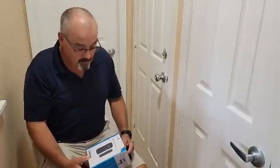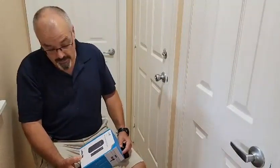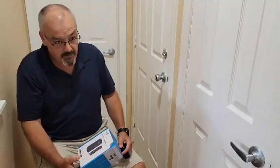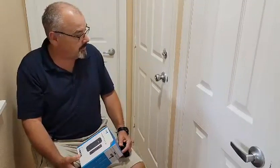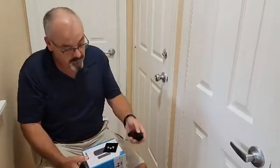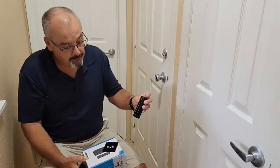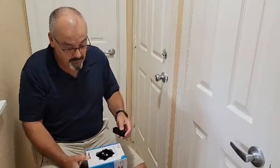Hey everybody, we're going to install this Jokiro Wi-Fi retrofit smart lock, and this appears to be a pretty nice smart lock. You can use it with Google Assistant and Alexa to open your door. You can also use it with the keypad on the outside, a fingerprint, and also from your smartphone. So we're going to go ahead and install this.